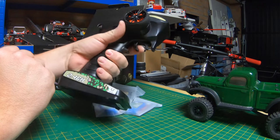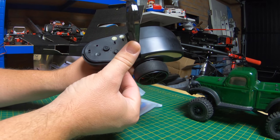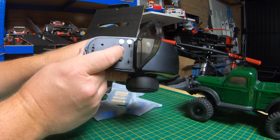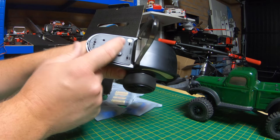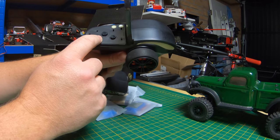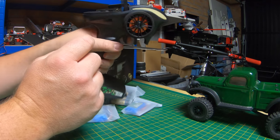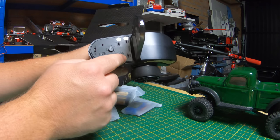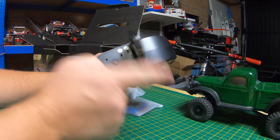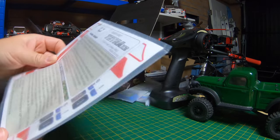This is the transmitter — not too bad, feels quite nice in the hand. Nice foam wheel on there. Under here you've got your dual rate, I think that's for your steering. Then you've got low, medium, and high speed — it's not gears, it just limits the amount of speed. I use medium quite often on my K1. You've got your steering trim, bind button, channel one normal and reverse, and channel three for your lights. I couldn't get that to work on the K1 — they just stayed on all the time.